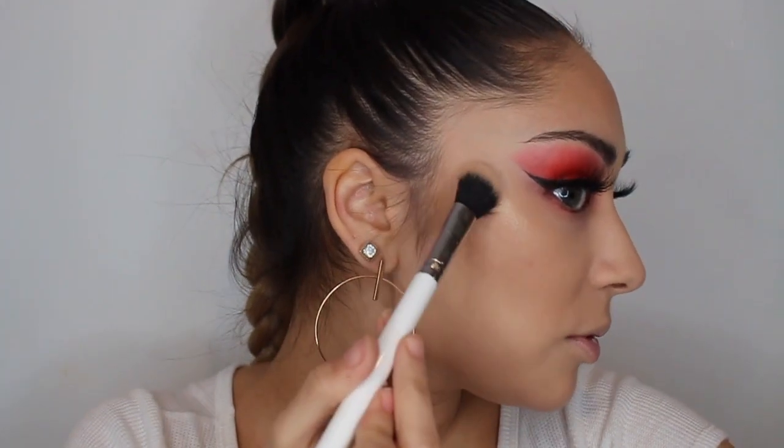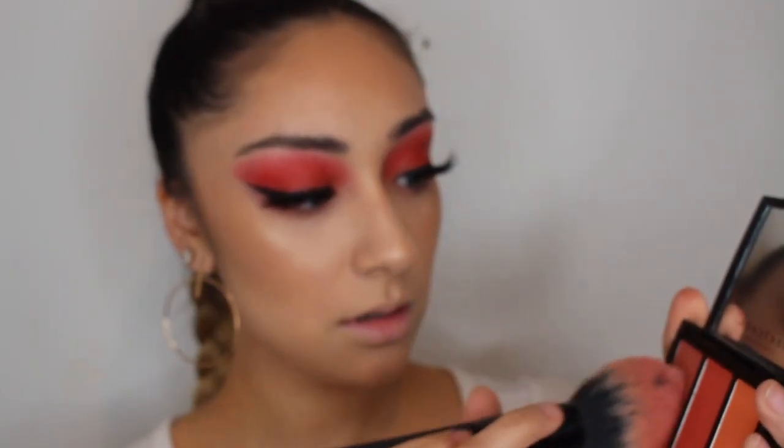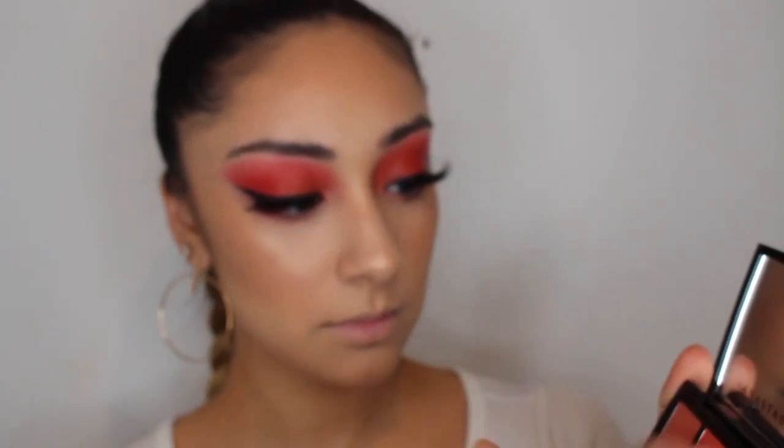For blush I'm going to be using the Anastasia Beverly Hills Blush Trio in the color Peachy Love. I'm going to mix this one and the orange one — actually, I'm just going to do all of them a little.